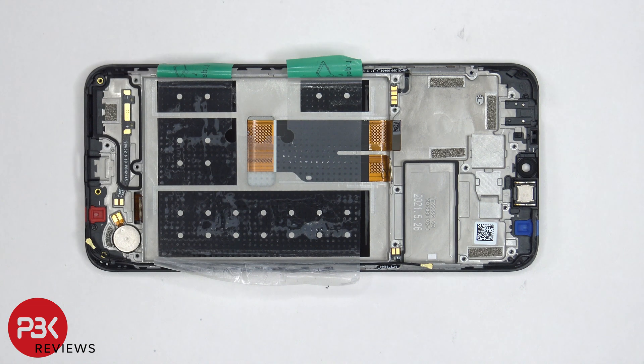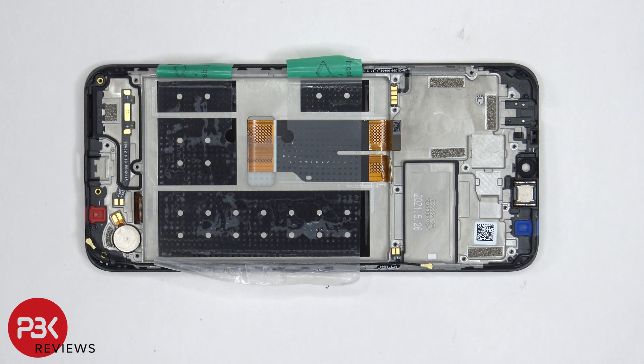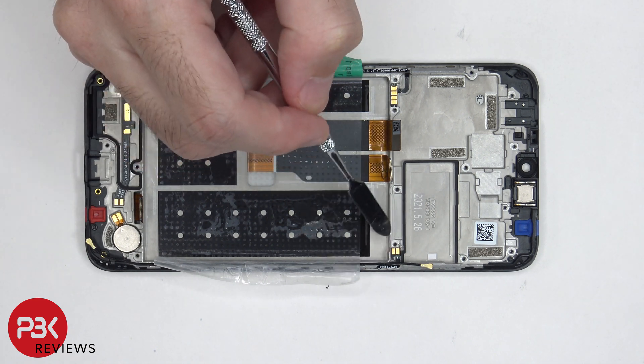The vibrator motor is located over here and it's held down with adhesive. This flex cable is for the volume keys and power button. The earpiece speaker is located on top and that's held down with adhesive as well — just apply some heat and gently pry it off. And the flex cable for the button on this side is located over here.